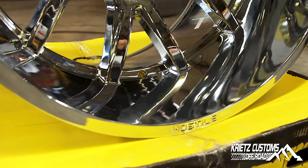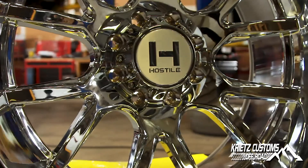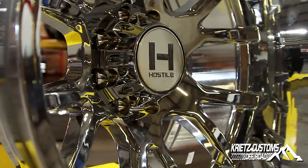This lip is about a seven-inch lip. In the front of the spokes you probably have about a six and a half, and then in between your spokes you have just about a seven-inch, so you're going to get that concave look to your wheels.